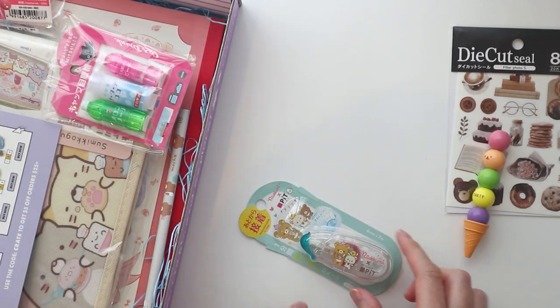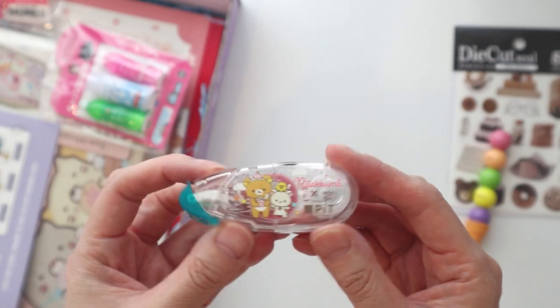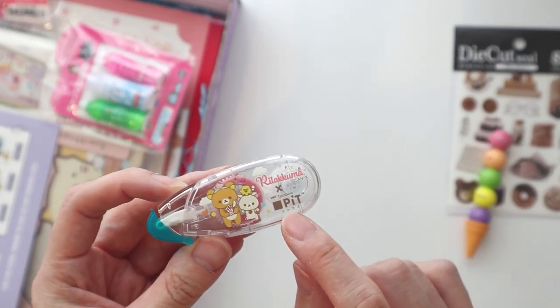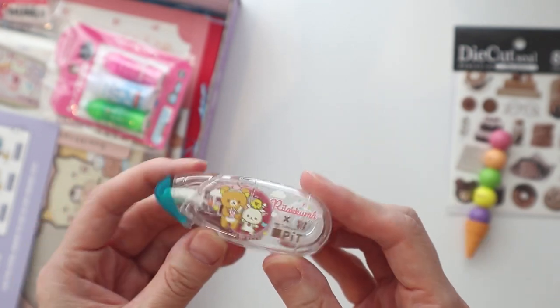Then we have this glue tape. Can never have enough glue tapes — I have quite a few of these. Oh, this is from Tombow! So you can hopefully get refills for this from Tombow.